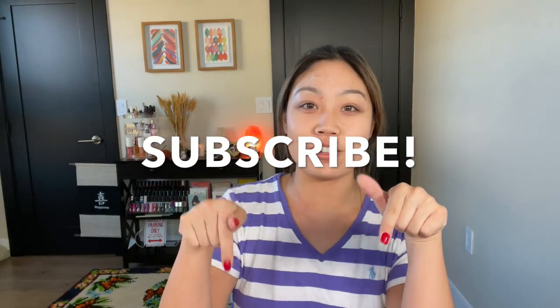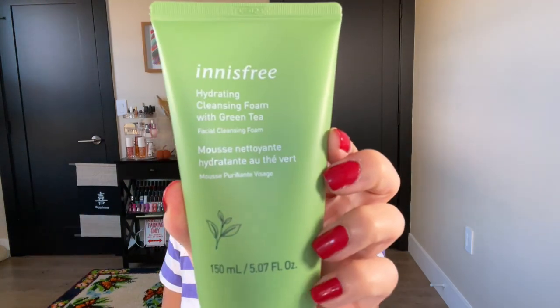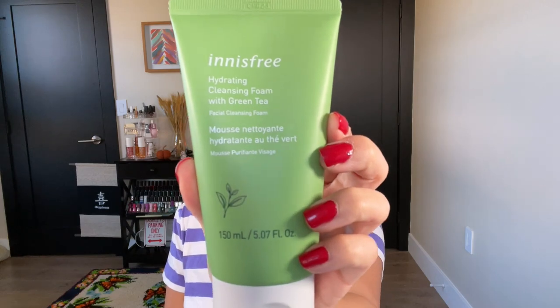If you guys want to see me try on a bunch of the stuff I got, don't forget to subscribe and hit the notification bell so you know when I post. And without further ado, let's get into it — we're just going to take things out one by one. For all the things I can't try on, I'll obviously show them to you. Such as this face cleanser, which I'm super excited about — the Innisfree Hydrating Cleansing Foam with green tea. You get five fluid ounces and this was $10.